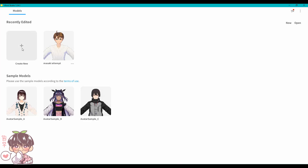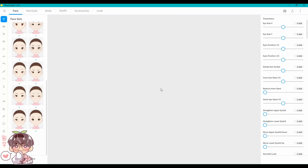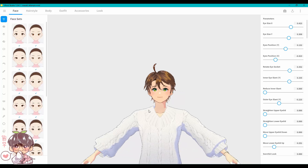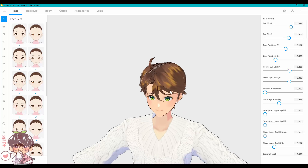Hi guys and welcome back to another video. Today we are going to be working in VRoid Studio, which is a 3D character making software. Before we get into actually making a new model of my OC, I wanted to show you guys my very first attempt at trying to make Masaki.